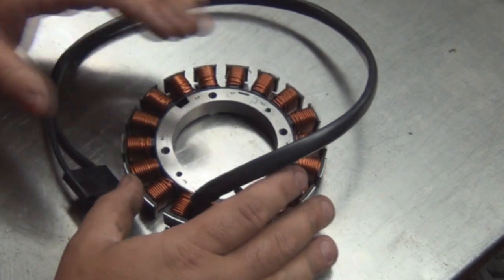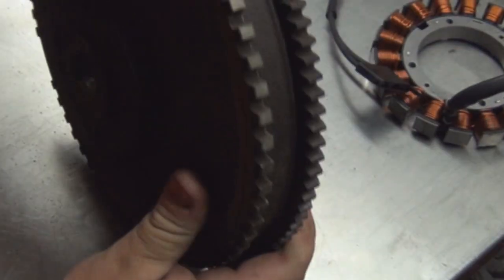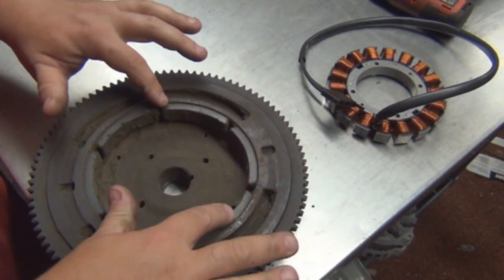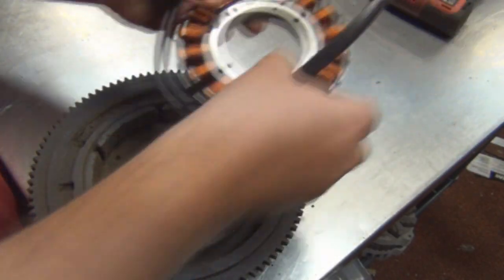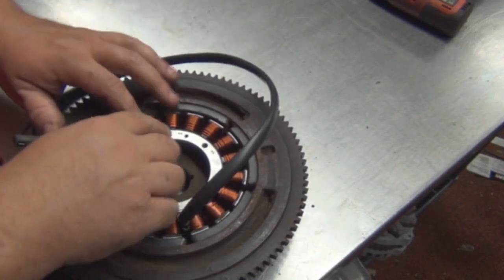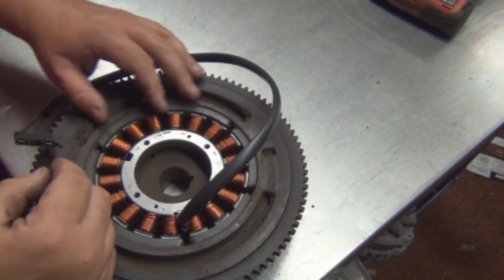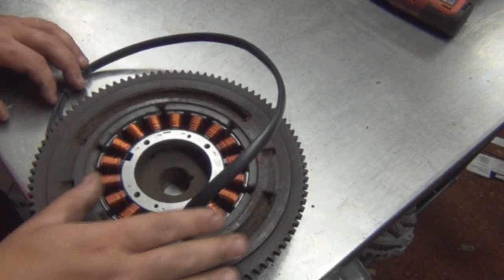This is pretty much the base. Now, this is the flywheel. On the inside of the flywheel are magnets. As this spins around, it sits in here — it actually goes inside of there like so. There is a real thin gap in between the magnets and the stator. This spins around so fast the magnets create voltage, an alternating current.